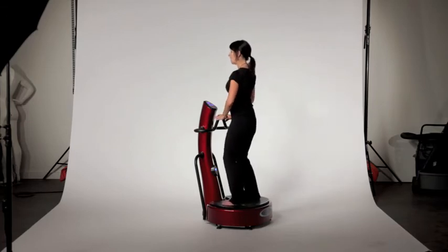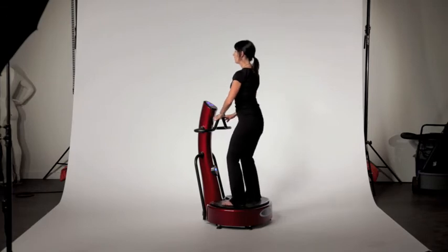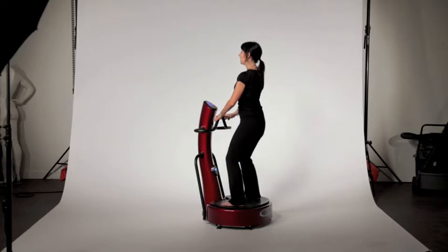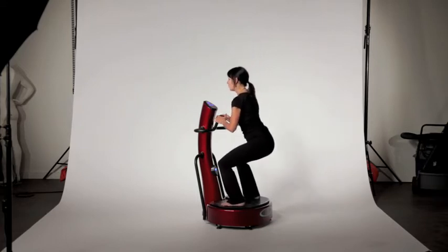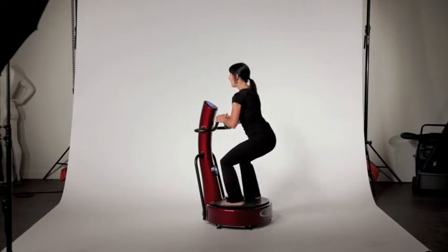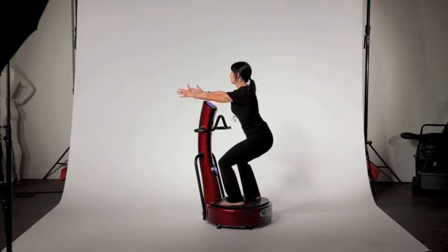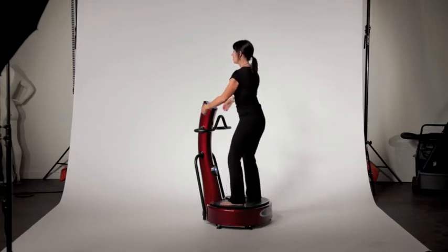Then rest your hands on the handles and you're going to do a small squatting position — hold that for 30 seconds. Then I want you to do a deeper squat; hold that for 30 seconds. You can also put your hands out in front of you to make it a little more difficult. Hold that for 30 seconds, and then you'll come up again.